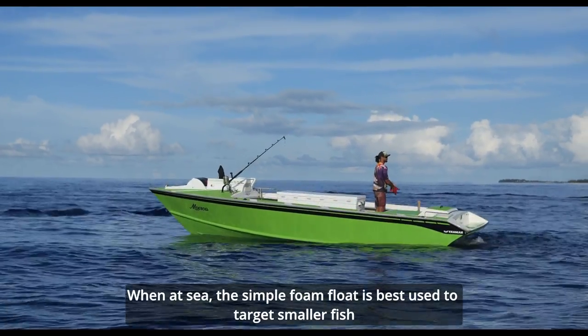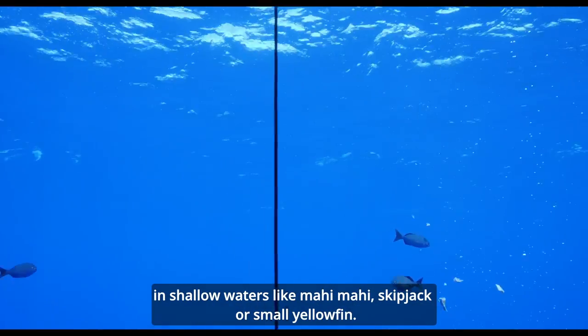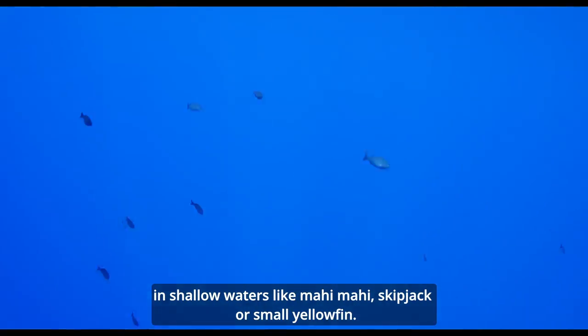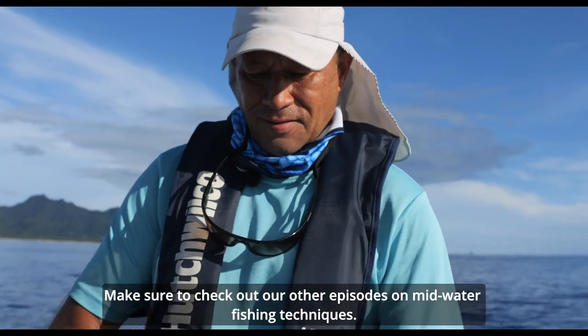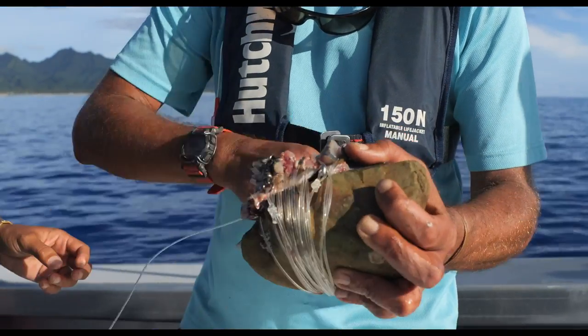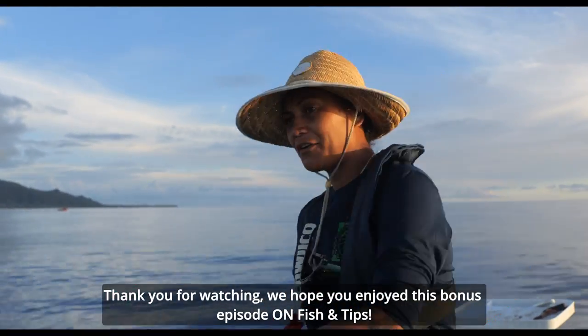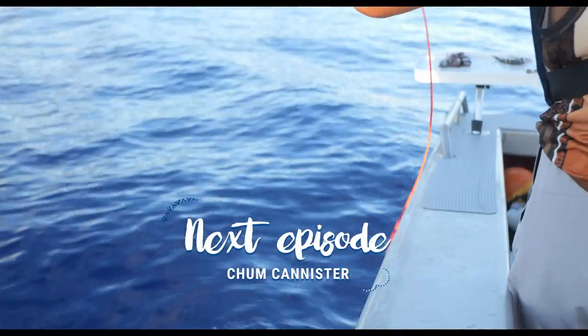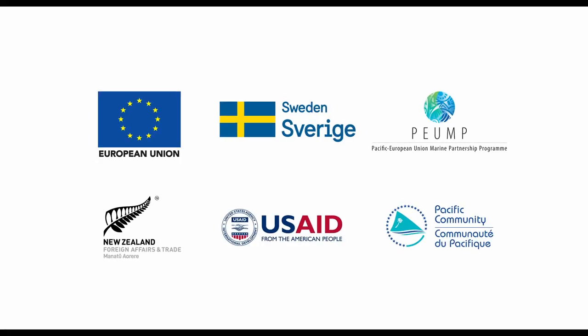When at sea, the simple foam float is best used to target smaller fish in shallow waters like mahi-mahi, skipjack or small yellowfin. Make sure to check out our other episodes on mid-water fishing techniques. Thank you for watching. We hope you've enjoyed this bonus episode of Fish and Tips.